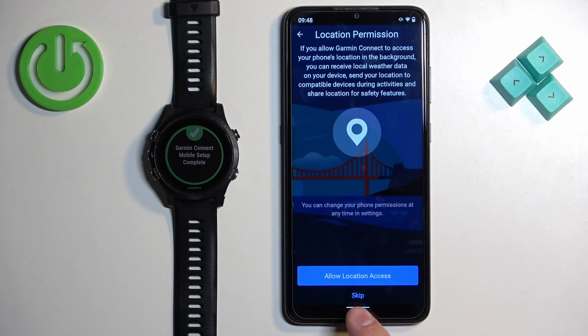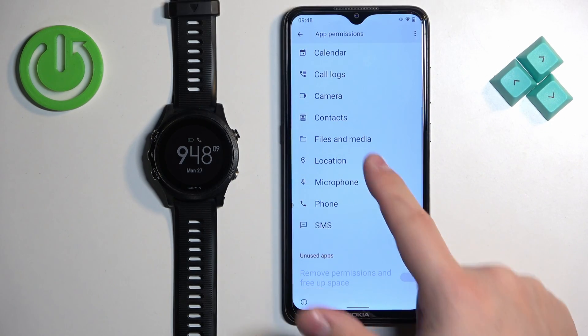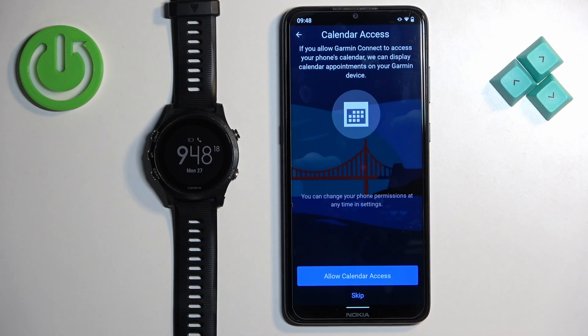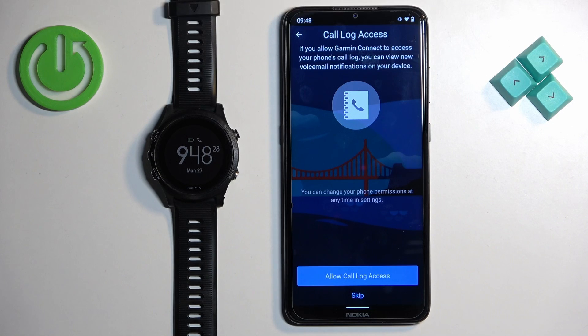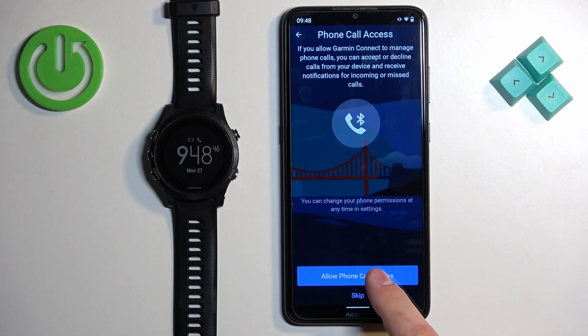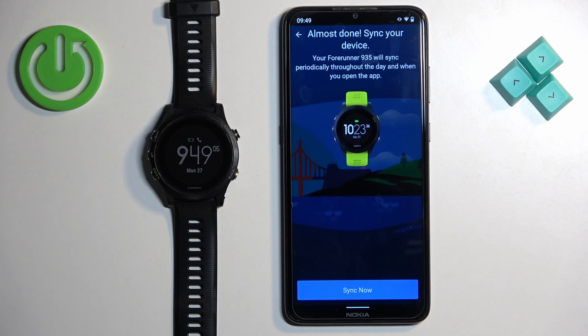If you want to use location features, tap Allow Location Access and then go to Permissions, find Location, and tap Allow. You can then go back. Next is calendar access, useful for viewing and managing calendar events — tap Allow, Deny, or Skip. Then there is call access for call notifications, and phone call access for the same purpose. Finally, there is messages access for message notifications and interaction. Allow or skip each permission based on your preference. Once done with permissions, tap Sync Now.